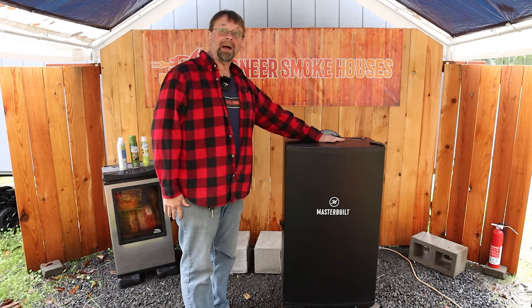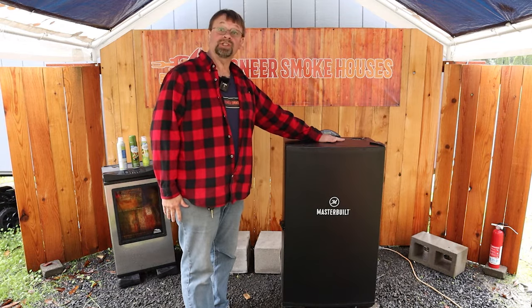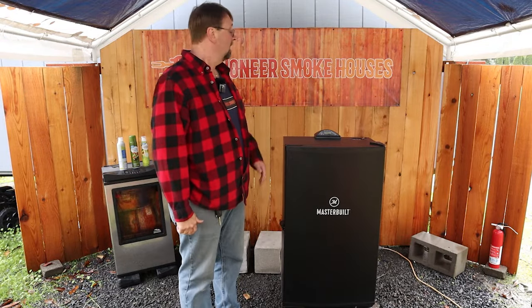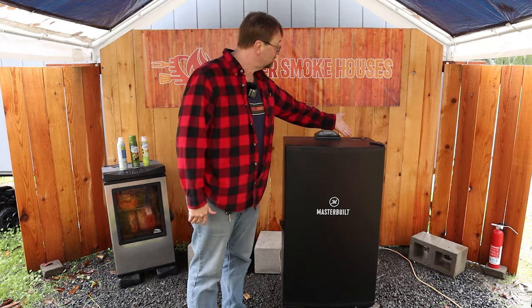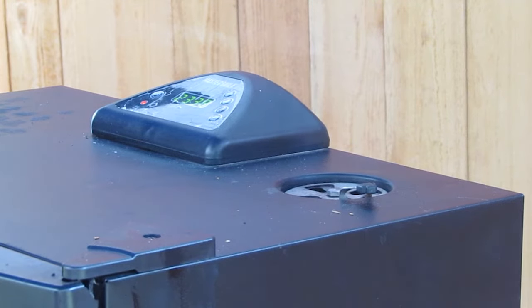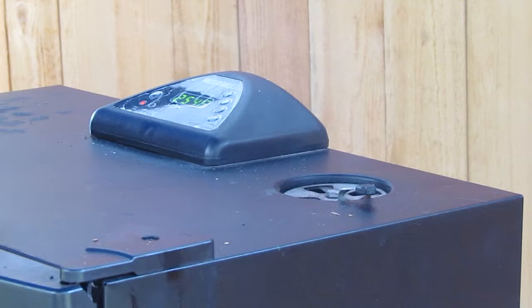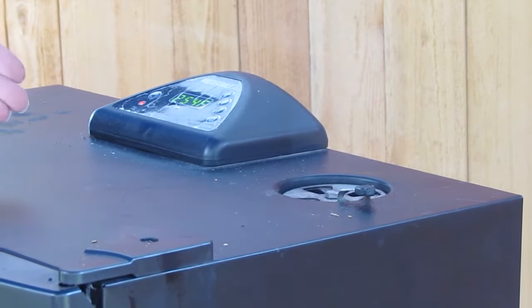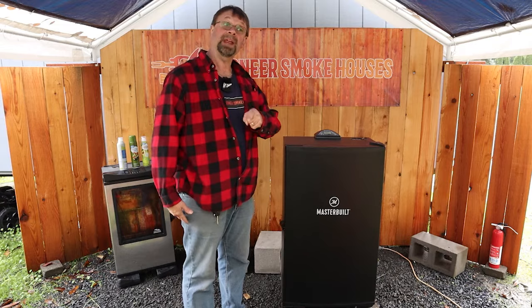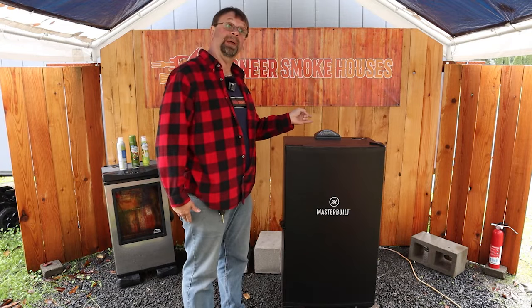Now we can sit here and wait about five minutes and we should get good smoke. I can clearly see smoke coming out and it's only been a couple of minutes. In another couple of minutes it'll be coming out at full speed just like it was at the beginning of the video. Let's take a break for one minute and let it burn a little bit.